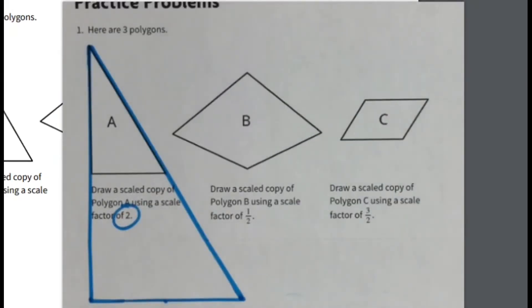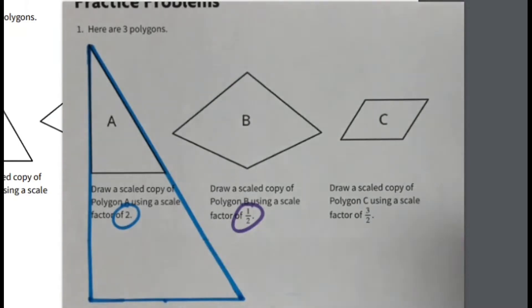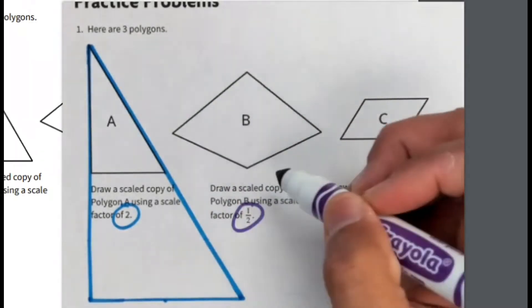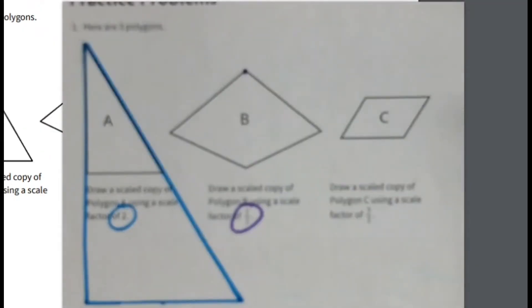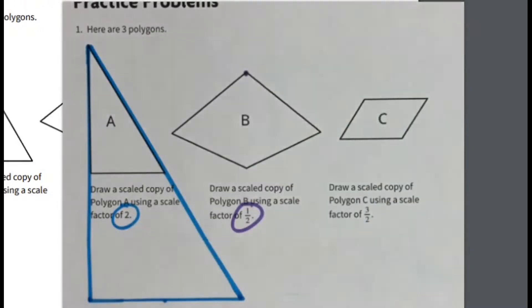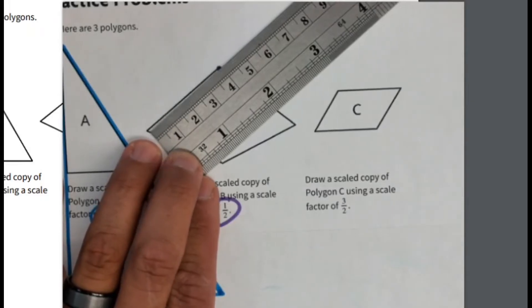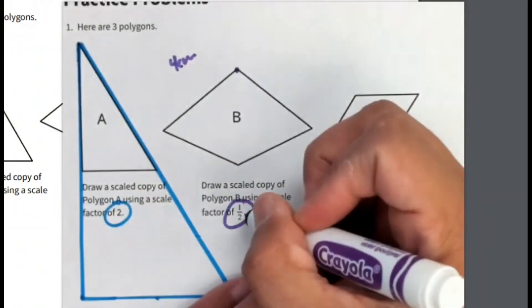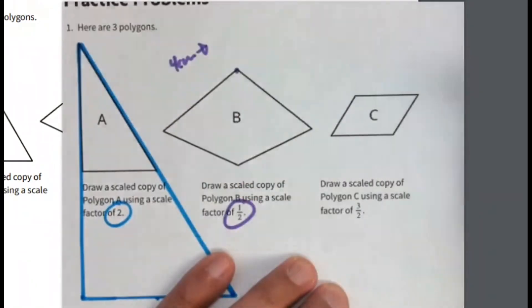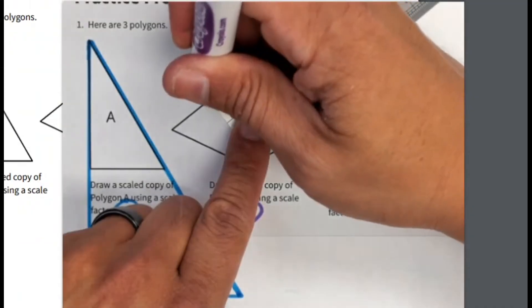There is my new figure, Part A, with a scale factor of two. Notice the angles are the same — it's the same figure but just doubled. For Part B, we're using a scale factor of one half, so the same idea but now every side is going to be half. I'll pick a starting point — this top point right here — and that's where I'll draw my figure. This side is four centimeters, and with a scale factor of one half, the scaled version is going to be two centimeters.